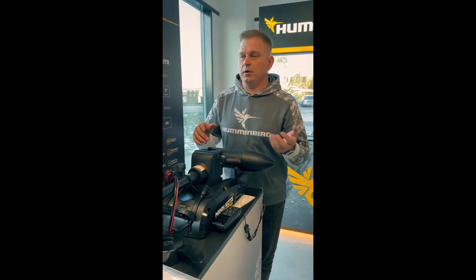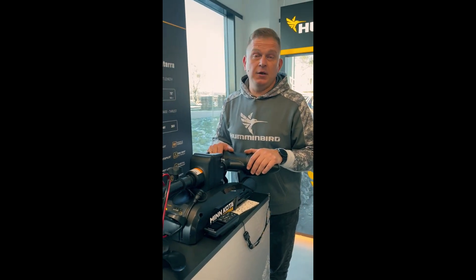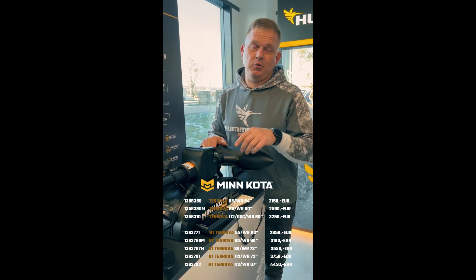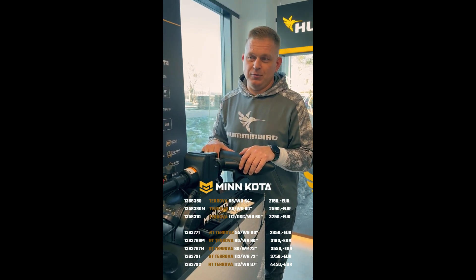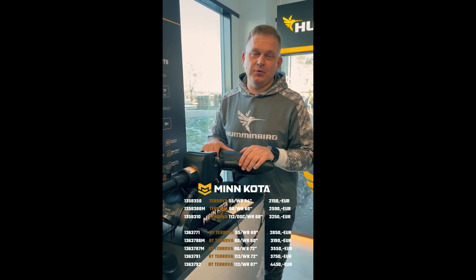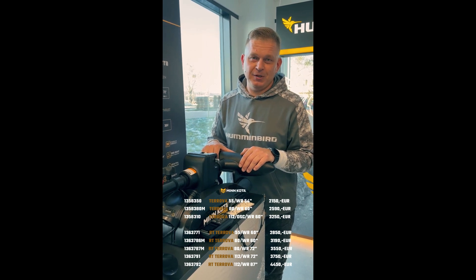Calibration, boat scale errors, software updates — everything will be in the app. And the bonus feature is drift mode. Yes, upgraded Terovas will be able to do drifting for you. Pay attention to new videos and you will see what drift mode is about. See you soon!